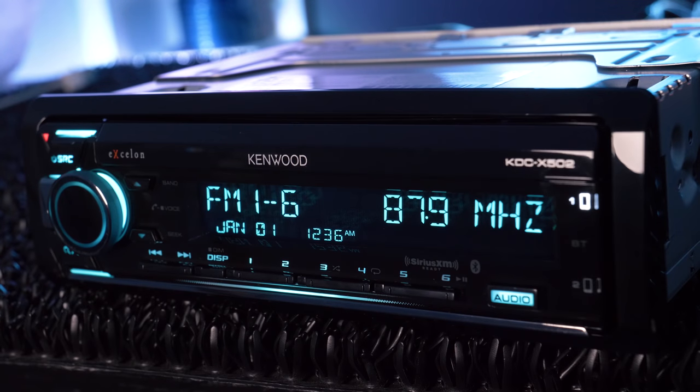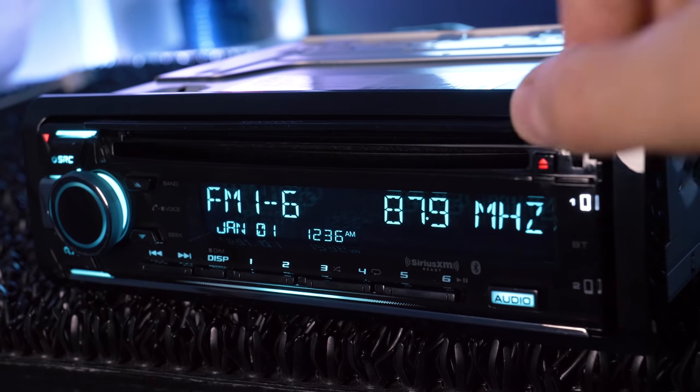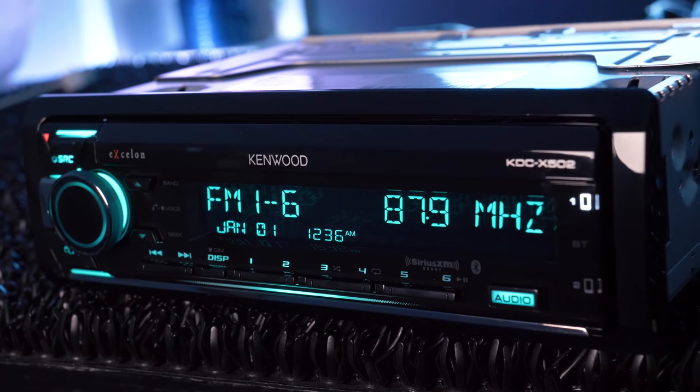The most notable difference between it and the average single-din on the market is an anti-dust flip-up disc slot cover to protect those priceless Korn and 311 albums.